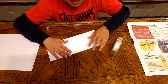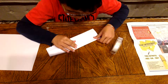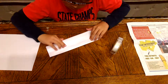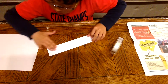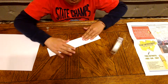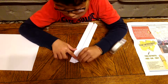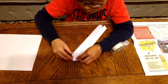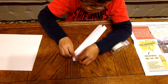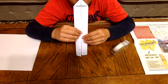Hold it like that and you're folding it again on the line that you just folded. And now you're going to do this — you're going to do that. Here's a close-up look. It should look like that after you did it.